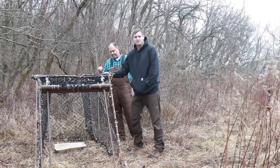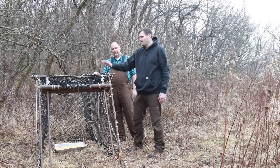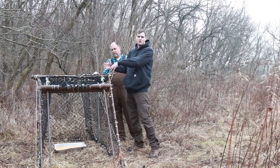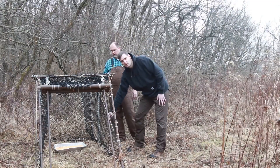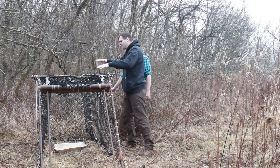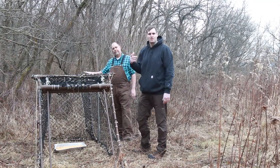These are collapsible traps, and so if we have an antlered buck, we don't want to be trying to restrain that buck, so we're going to cut these cords and we'll gently let the trap collapse. That'll kind of restrain the buck in that way, then we can drug it.